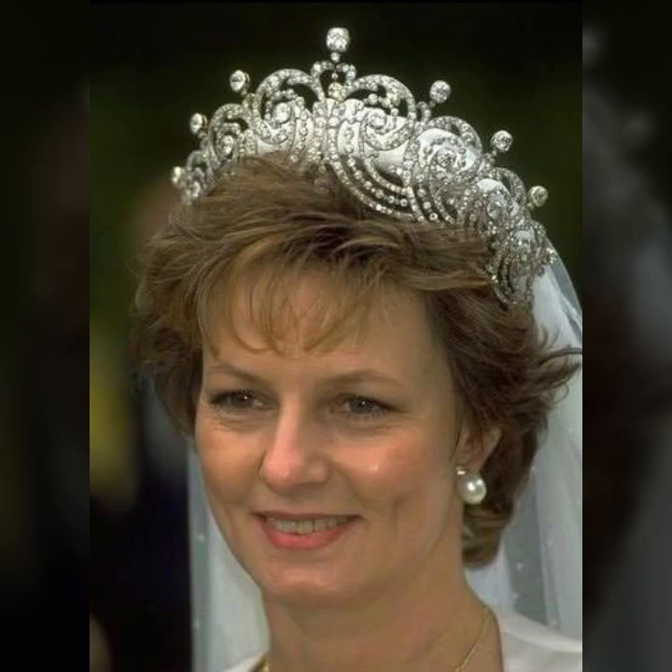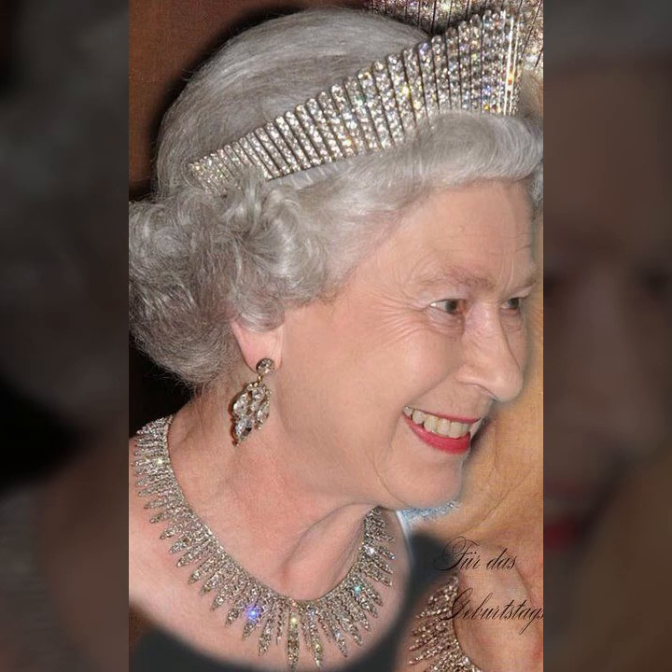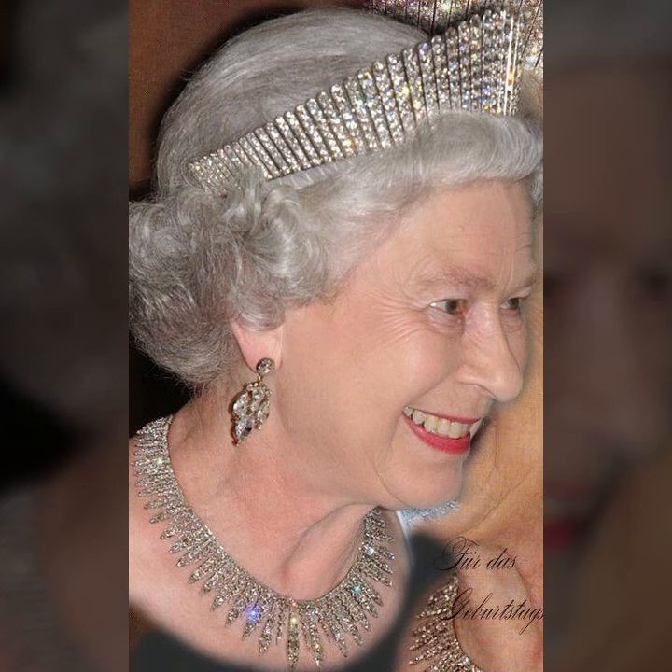Subscribe and press the bell icon. I will show you beautiful and different designs, guys. You can see the design is different, and the most beautiful and most gorgeous ideas are in this video.